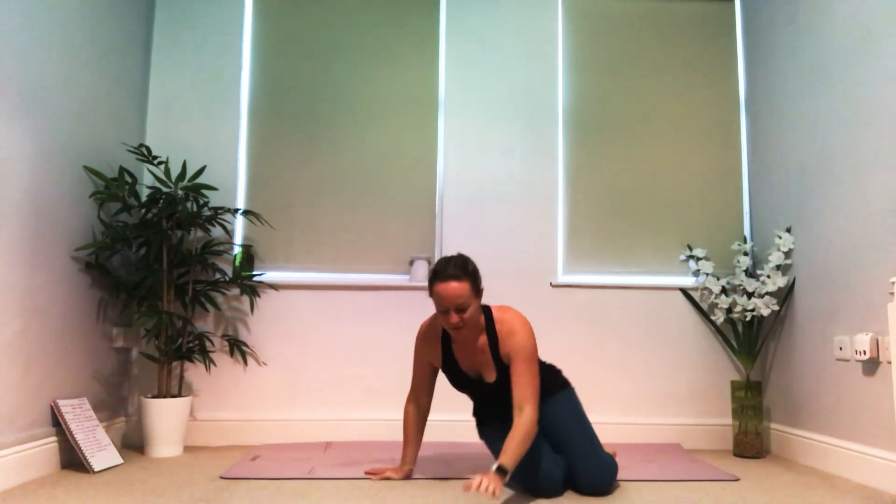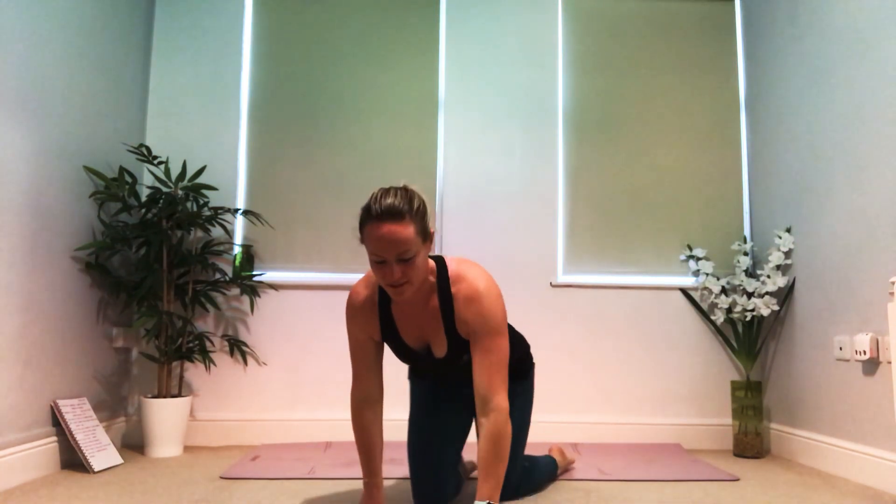You can stay in your savasana as long as you wish. I'm slowly going to make my way towards the screen so I don't give you a fright when you see my face. If you're ready, you can slowly roll yourself onto your side.